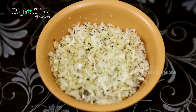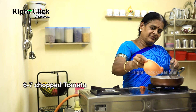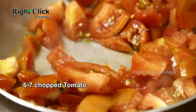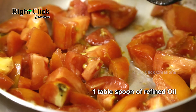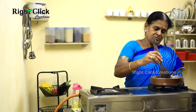In the same pan, pour half cup of grated copra, fry, and keep aside. For the same pan, pour six to seven chopped medium-sized tomatoes, add a tablespoon of refined oil, and cook for five to six minutes.